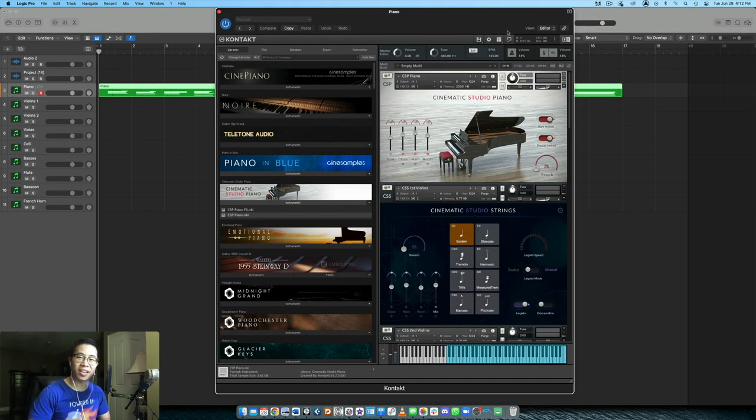Welcome back to another video. Today we're going over how to add an orchestra around a solo piano track. I've done videos in the past about treating the piano as a background instrument, but in this case let's treat the piano as more of a soloist — so how do we add the rest of the orchestra around it to enhance and support it without overwhelming the piano?